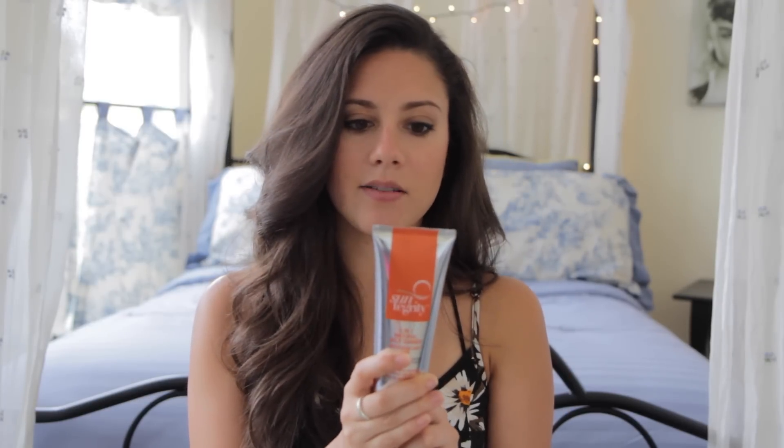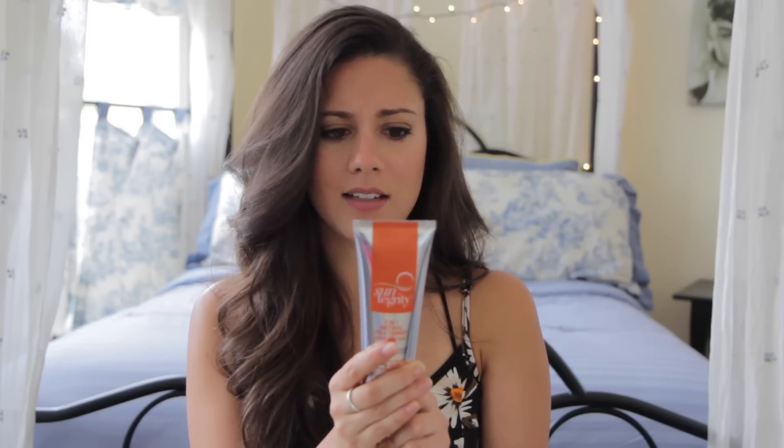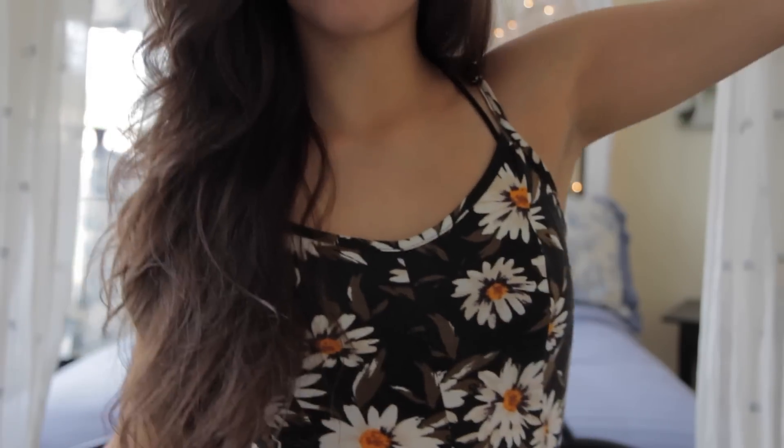Then I put my hair up in a bun, dry myself off, and apply my fake tan. Out of the four products I've tried, this one has definitely shown the most color payoff. It's from Suntegrity, and it says on the back it's free of parabens, petrochemicals, phthalates, silicones, propylene glycol, mineral oils, sulfates, synthetic dyes, and a few other things. I really like that because it doesn't have any of those really problematic ingredients. I don't like putting toxic things on my body, especially on my skin, since that's one of the quickest ways to get those into your system.